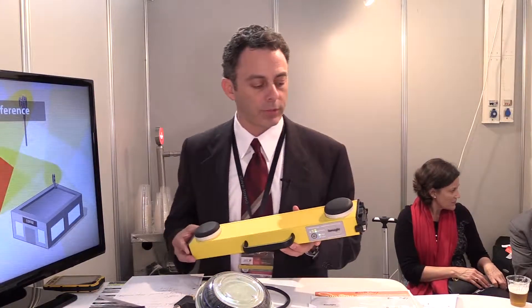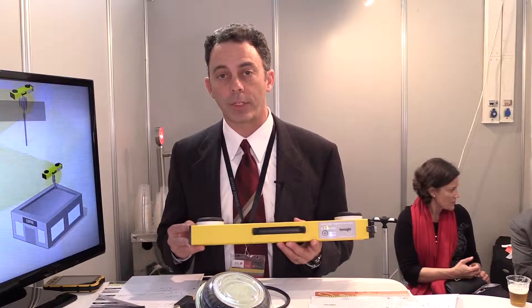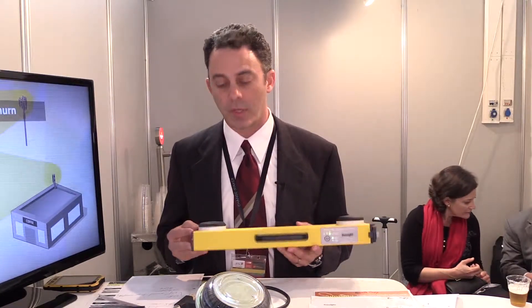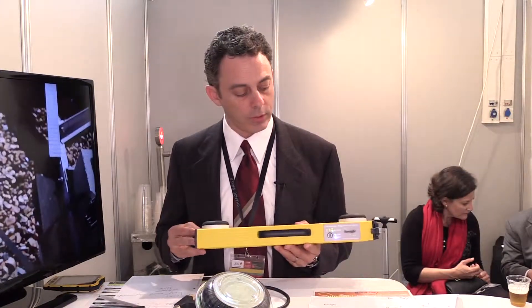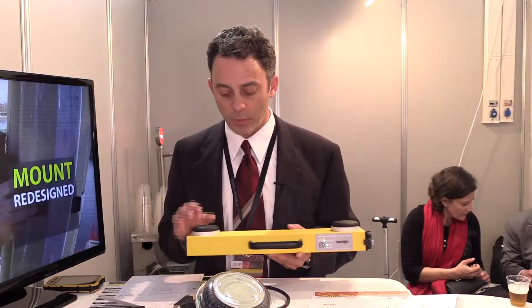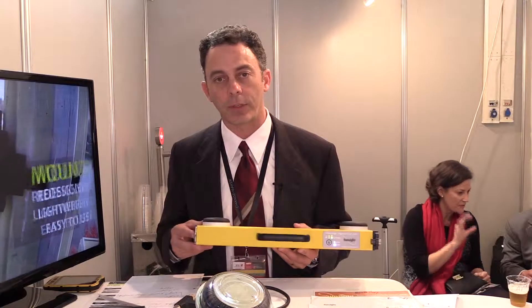Another thing we pride ourselves on at SunSight is our RF shielding in this unit. These units are designed to work on live antennas. So we have EMI shielding in our unit, passive filter military spec antennas, double-shielded coax, and our GPS system is in essentially a Faraday cage.